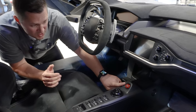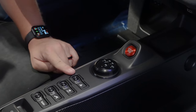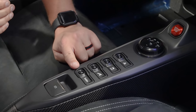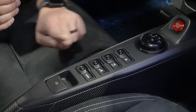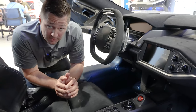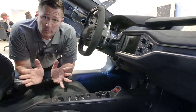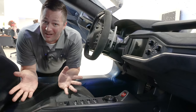Even though the cabin is extremely small, they still found a place to put all the necessary buttons. In between the two passengers you have your start/stop button, your gear selector button, hazards, traction control off, comfort mode for your suspension, and also the ability to raise and lower the suspension with this button right here, as well as your parking brake. The Carbon Series does eliminate all of the cup holders, which is a good thing - if anybody got in my car with a cup I'd probably kill them, being completely frank.